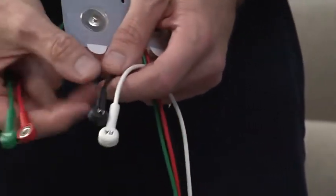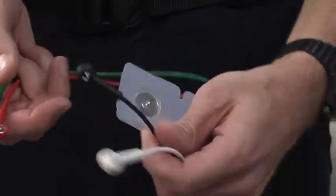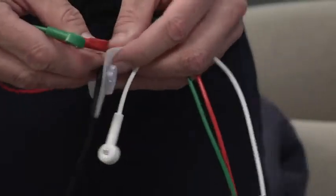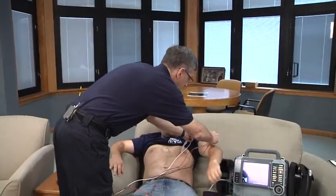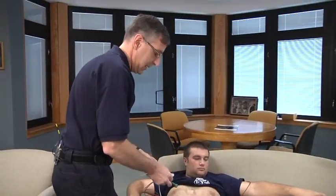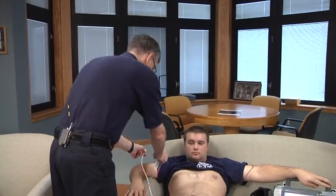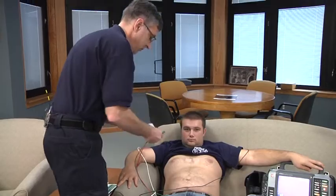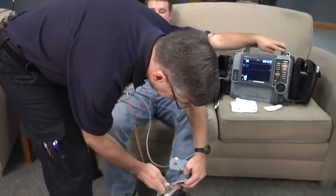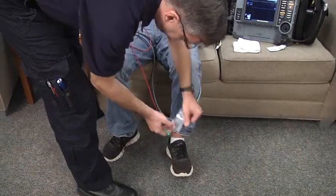With this particular monitoring device, each one of the limb leads is labeled with a two-letter abbreviation for right arm, left arm, right leg, left leg. We'll take the left arm lead and put it on the patient's left arm. If the arm was particularly hairy, we'd also consider shaving that and wiping it down if it was oily. We'll paste a right arm electrode on the patient, then a left leg electrode right on the patient's ankle just above the ankle area, and we'll do the same thing on the right side.